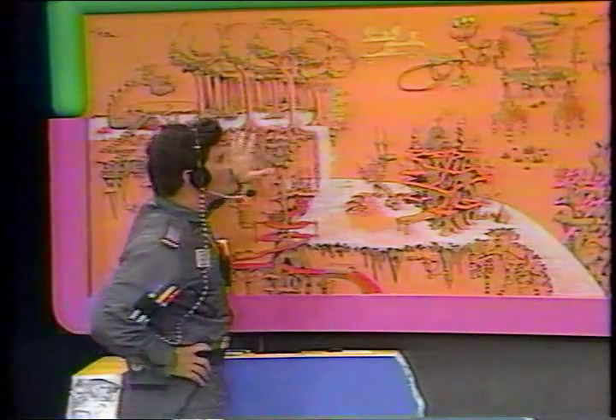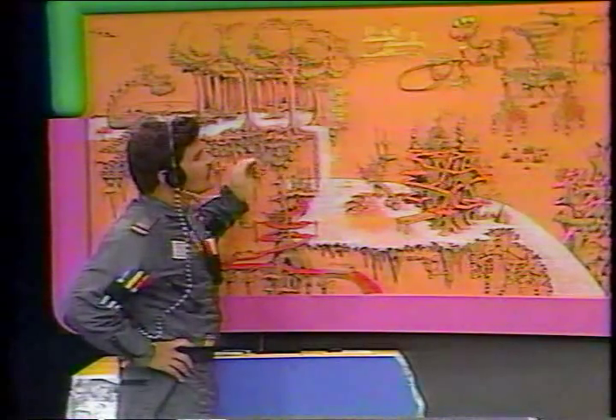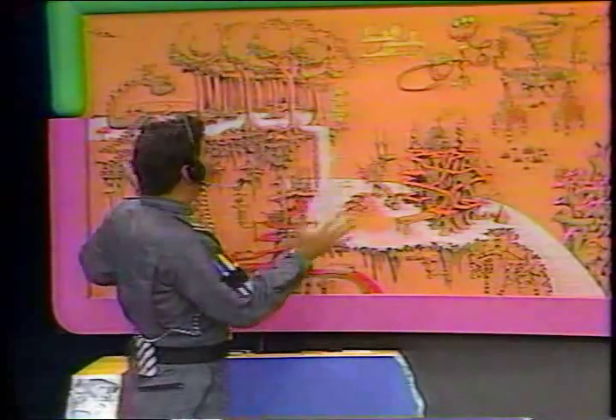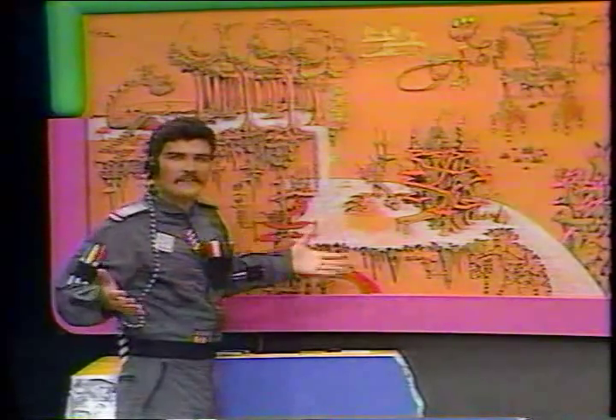When I first started the Secret City Mural, I had a whole big, giant, blank space to fill up and draw with my imagination. Little by little, I added on and built this really elaborate Secret City universe right here. You could do the same thing — don't be afraid of a big, giant, blank piece of paper.